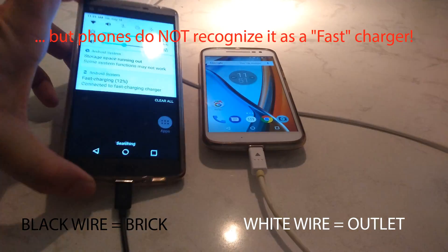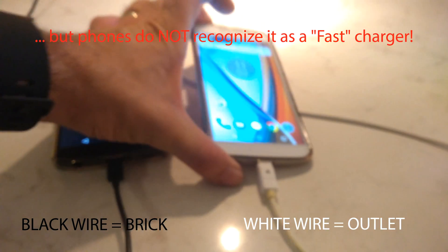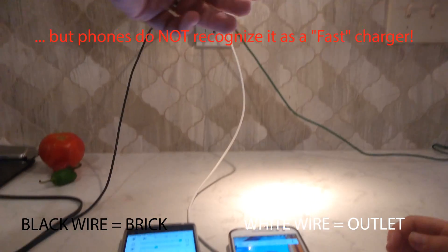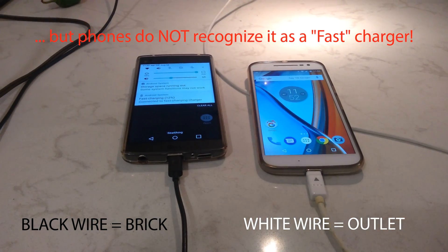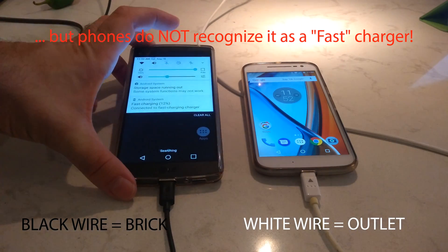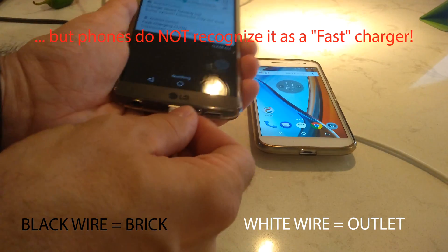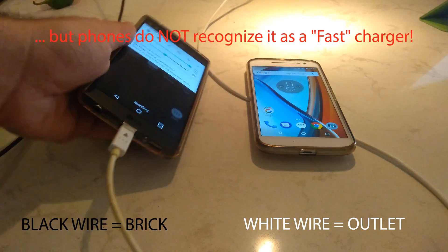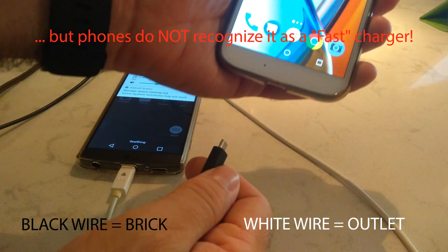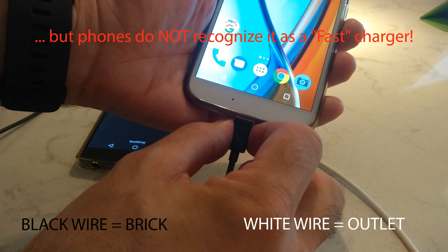So here's the problem: we've got an LG phone plugged into a power brick and it says fast charging is working. This Motorola phone is plugged directly into the outlet and it doesn't work. Despite the LG power brick being only about 2 amps and this outlet being 3.4 amps, neither phone recognizes it as fast charging. Let's reverse these and see — it was 67%, now it's 68%. If I put the Motorola on the standard power brick and unplug it, I think it tells me turbo power somewhere.